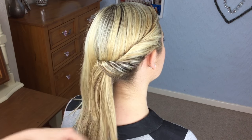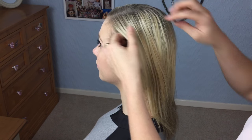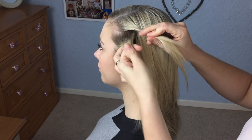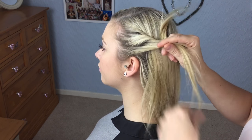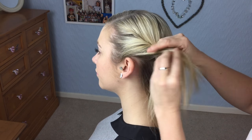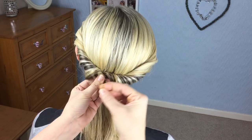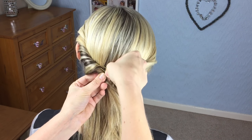That will hold it there without seeing any of the grip. Coming to the other side, take another small section, twist it away, and keep adding the hair in. It's a really good technique on curly hair as well. Take your grip and catch that bit there.